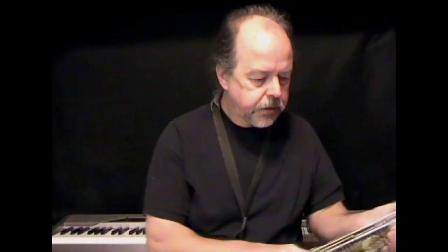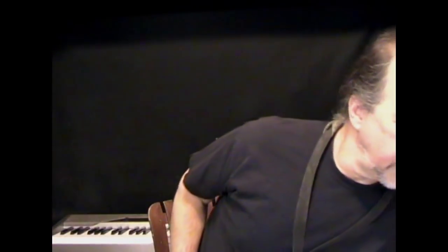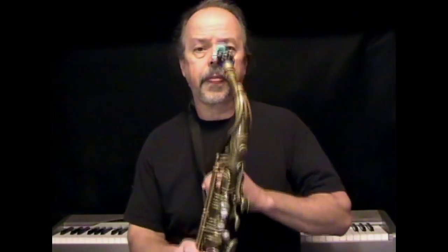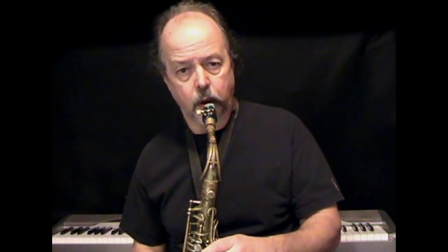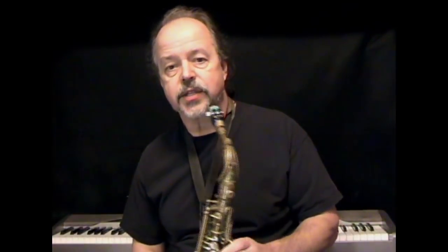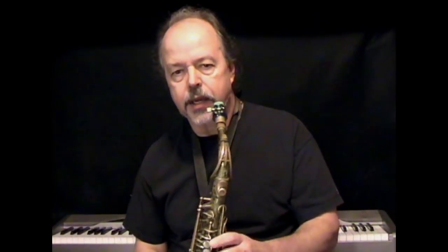I've got my alto sax here — I'll grab it so you can hear on alto. I just played a G on tenor; I'll play a G on alto too. I'm breathing deep, getting the air way down into the gut, keeping the throat relaxed, and blowing through the instrument. You can hear it's a pretty warm sound — not strained at all. I'm keeping the focus in the corners of the mouth without squeezing and without biting too hard.